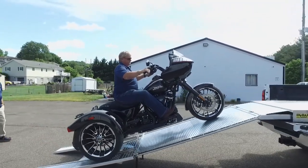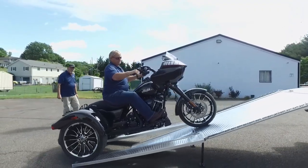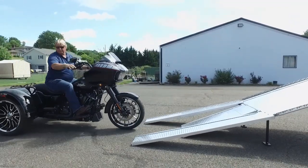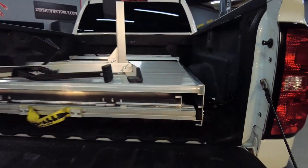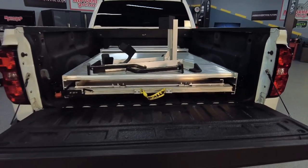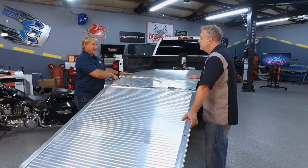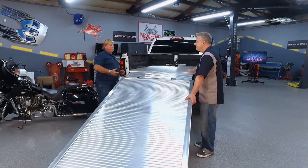How does the unit actually fold out? You've got this thing stored in the pickup truck — how does it all unfold? Once we take the wheel chock and move it out of the way, that allows us to flip the front plate over. This will all fold up and go inside on rollers. Then you simply push this in and shut the tailgate. Simple as that.